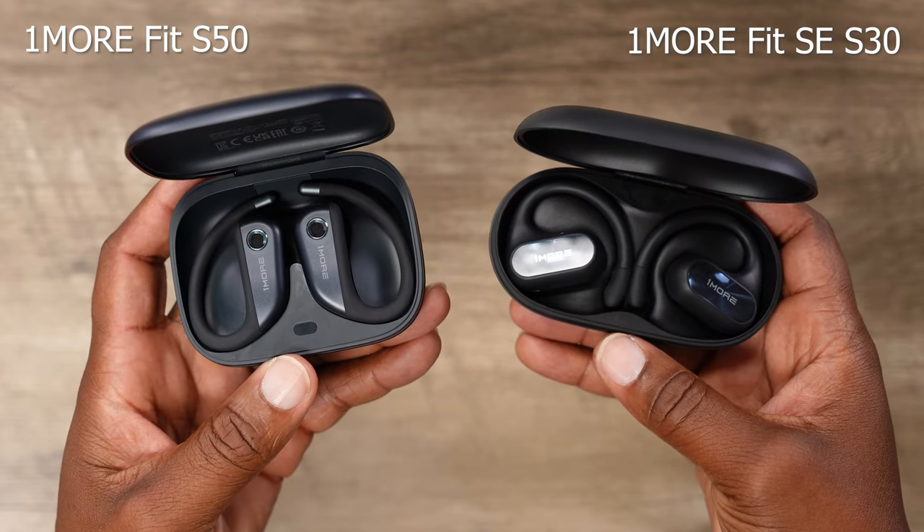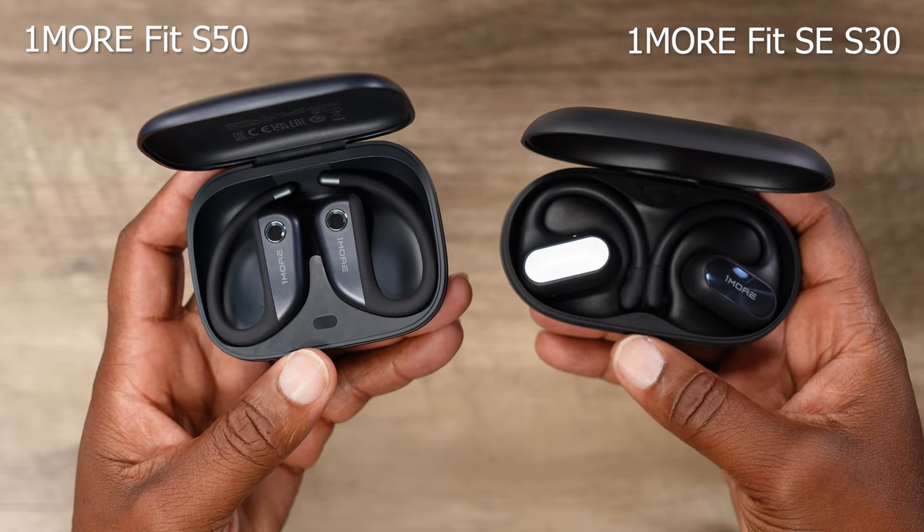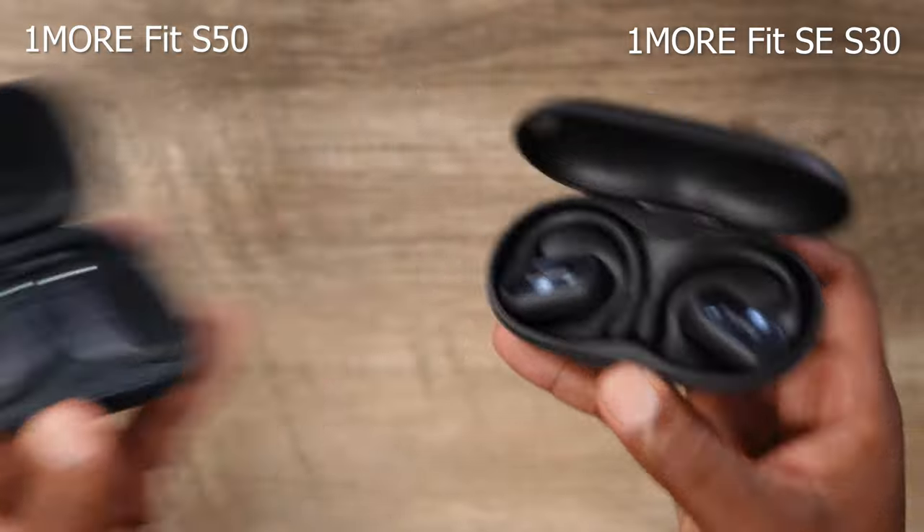They're both around 10 grams with a light, non-intrusive, comfortable design, and they both have Bluetooth 5.3. They both have four mics for natural sound and phone calls, and that's really important because when you're wearing open ear earbuds, you want to hear your environment. So when you take a phone call, you naturally hear a lot of ambient sound because it's open, but they also need to block out all the ambient sound to your listener on the other end of that phone call — and both of these earbuds do a fantastic job of that.